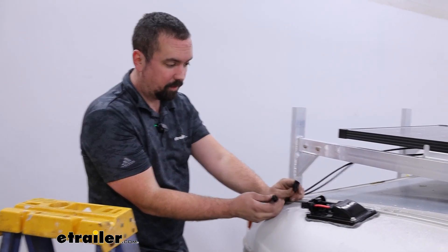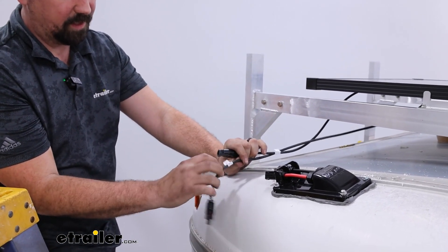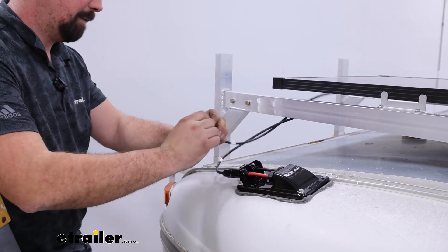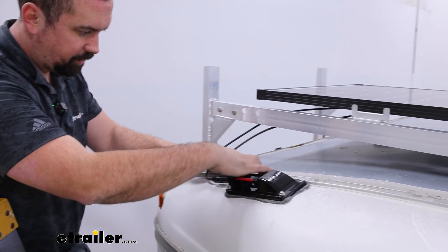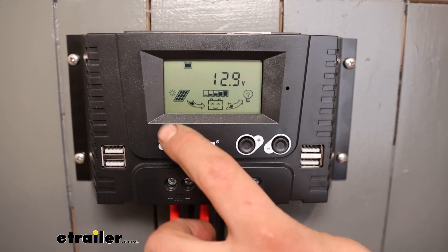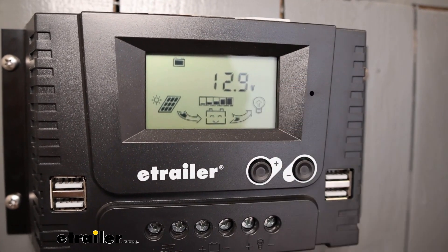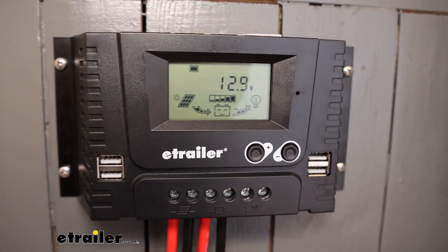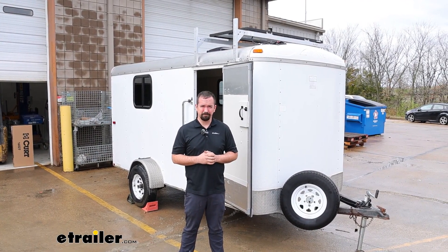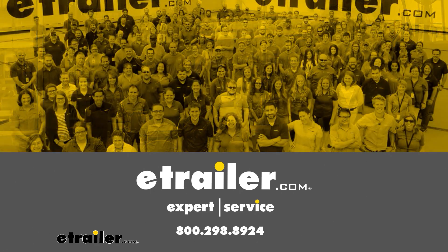Now we need to plug in our solar panel to the plugs coming inside. It's pretty simple because you really can't mess it up - they have these labeled, so positive or plus goes to our red wire, it just snaps in, and then we get our negative or black wire attached to the other end. Coming back to our controller, we can see the solar panel arrow charging our battery, and also to the light which is the auxiliary power. With everything working properly, all that's left to do is start enjoying your new power from the sun. And that was a look at the installation of the eTrailer solar panel on an enclosed trailer.